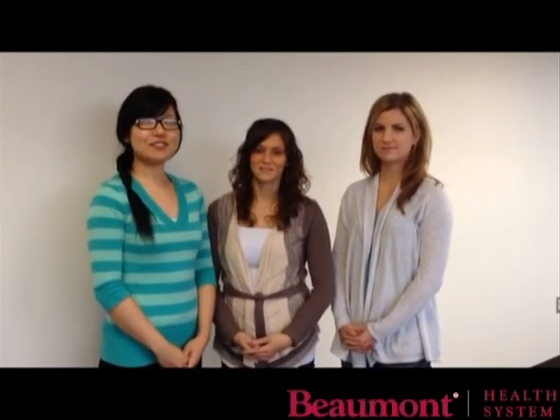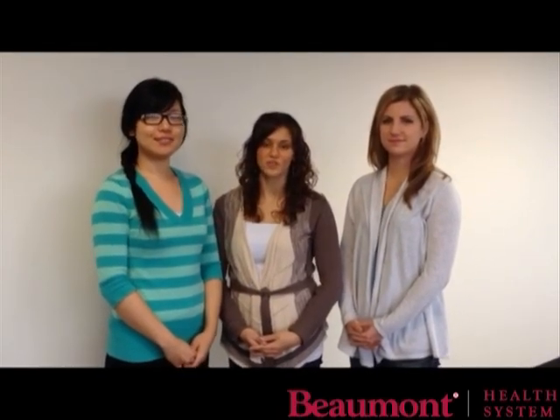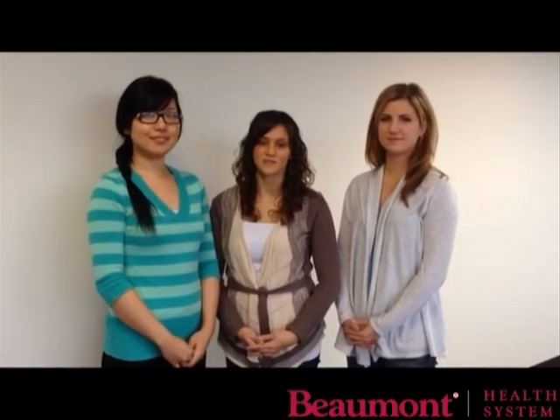Hi, this is Fan Yang. This is Kim Bankian. And this is Kristen Garlow. We are student physical therapists from the University of Michigan. We have collaborated with Beaumont Hospital to produce this instructional video about the proper use of assistive devices.